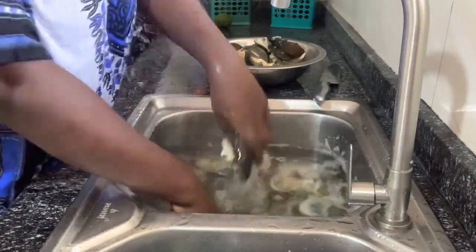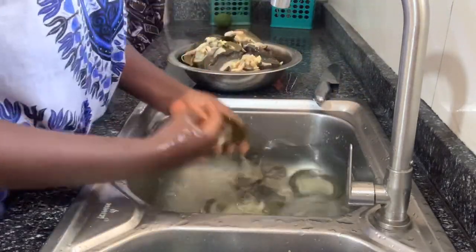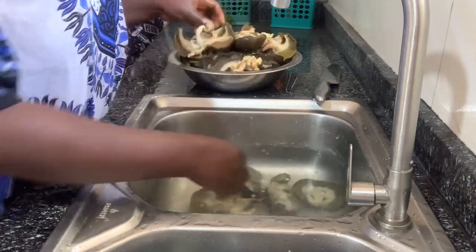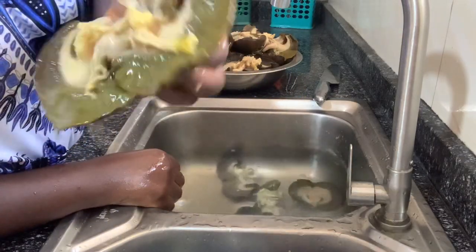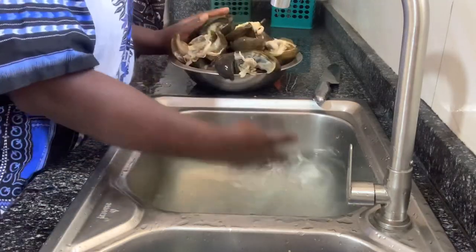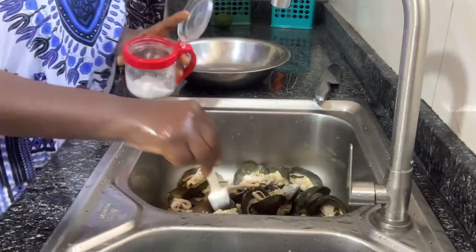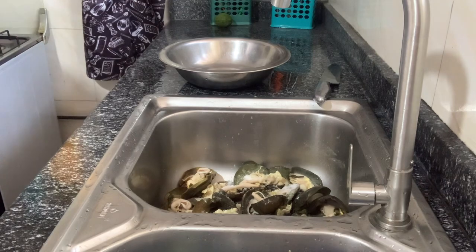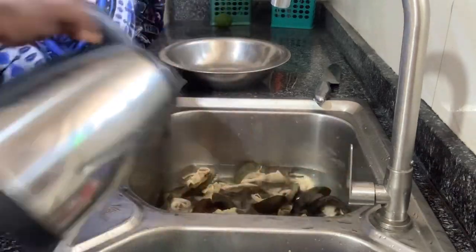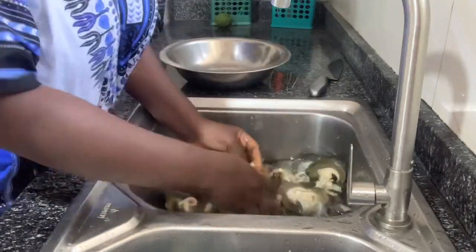Especially people from Uganda and Zimbabwe were really going wild in my comment section, saying really nasty things like 'god forbid, if I wake up and see snail...' But the thing is, I think there are different kinds of snail — this one we are eating is different from the ones they are talking about. One person even told me that in Uganda they have a lot of snails. I wish I could travel there, pack all those snails and come make money in Nigeria — snail is hot cake!